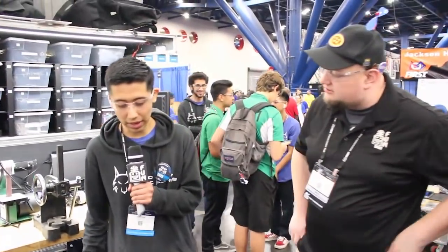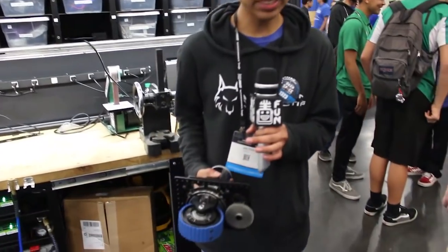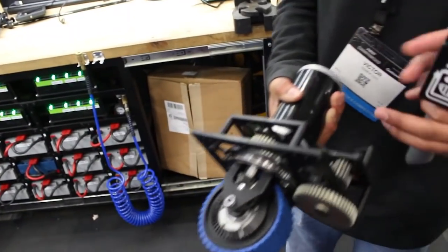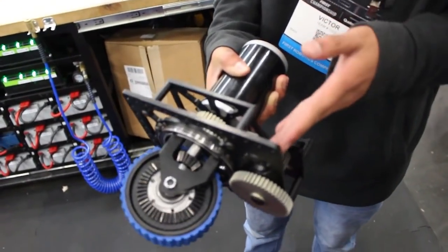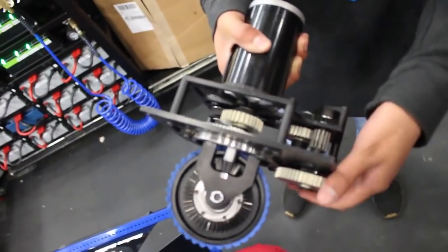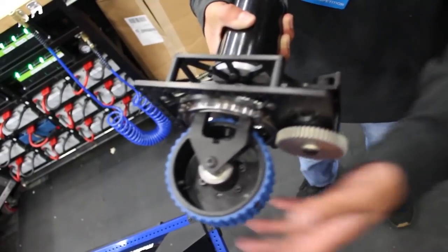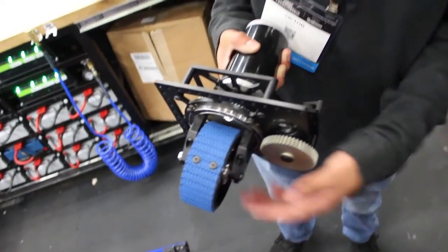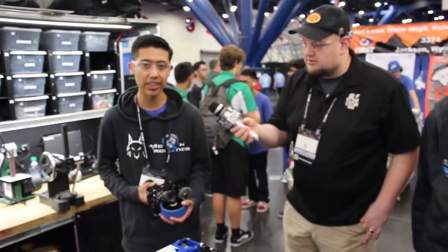We have four swerve modules on the bot, one on each corner. It's pretty similar to last year, just more compact. You can take a closer look at it here. The MiniSim powers the drive, and we actually have a 7-step Pro motor that powers the actual steering of the wheel. Everything is custom machined. It's pretty hard to play defense against us because we can rotate and translate at the same time — it's pretty unique.